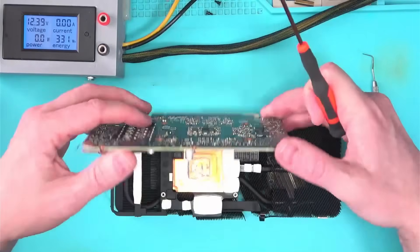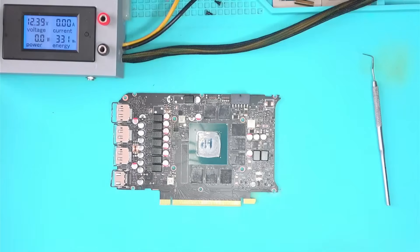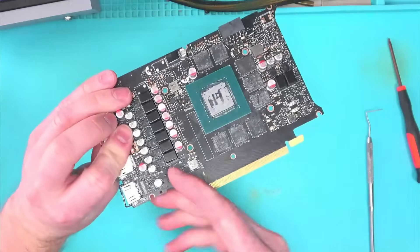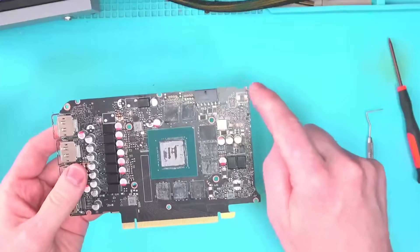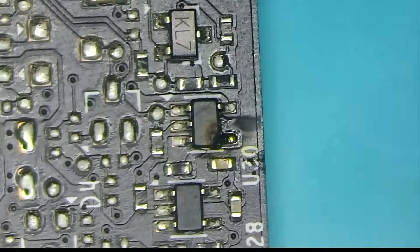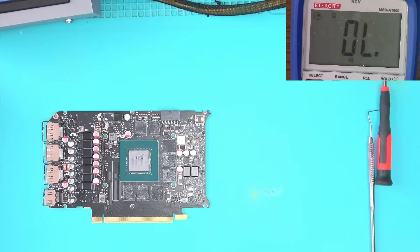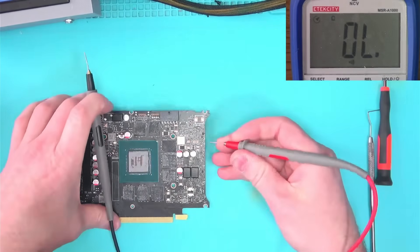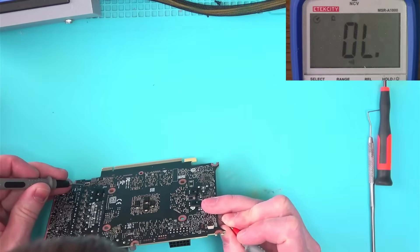Since this is a Founders Edition, schematics and boardview files are not available — thanks, NVIDIA — which makes it difficult to trace what goes where. I don't see any circuits around the non-working fan connector, but there are some around the working one. Upon closer examination, I think we found our problem. To verify, I tested the output pin to see if the signal makes its way all the way to the connector, and it looks like we have a match.